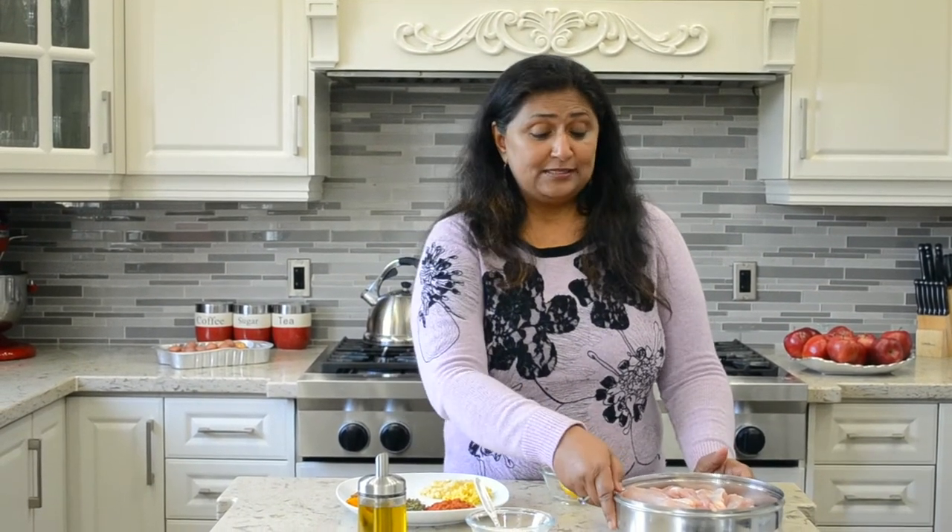Hello, Namaskar. Welcome to Relish Delish. Today we are going to be making a very Indian recipe. It's called Tandoori Chicken. Tandoori Chicken is a very popular recipe in India.